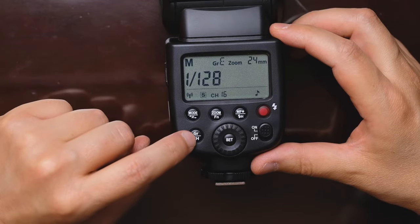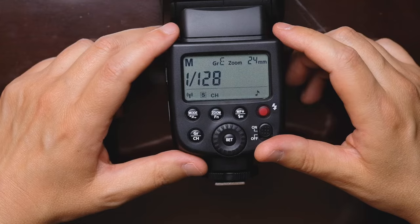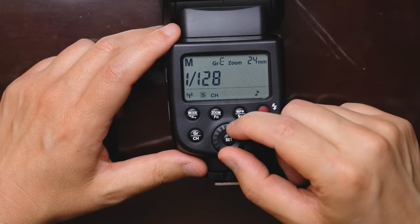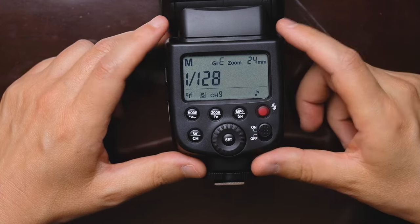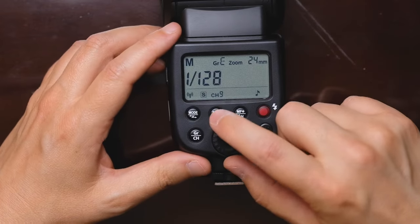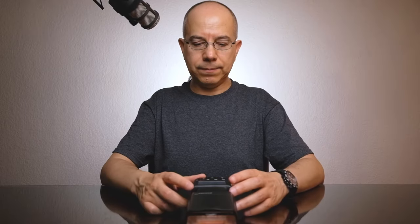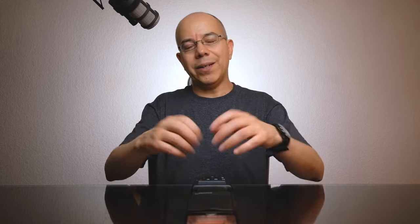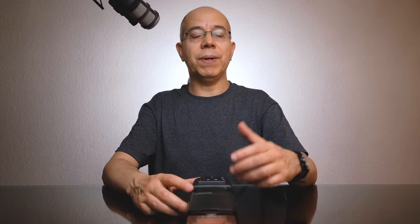To change the channel, press and hold the GRCH button. The channel starts flashing so you can change it using the wheel. I like to use channel 9. Press set, and the flash is ready to go. You can still change the zoom value by pressing the zoom button. The flash is now ready to receive signals from a transmitter on channel 9, and it's in group E.